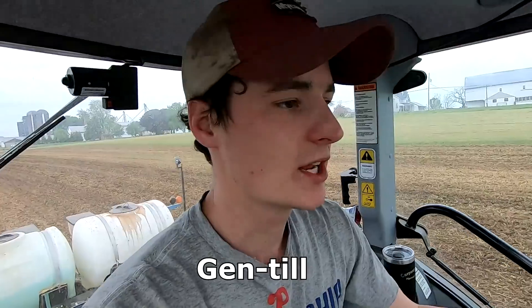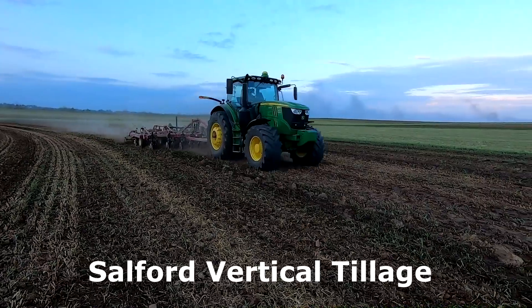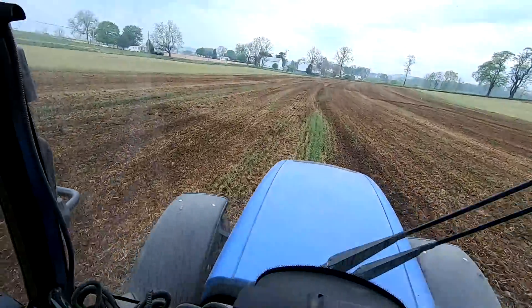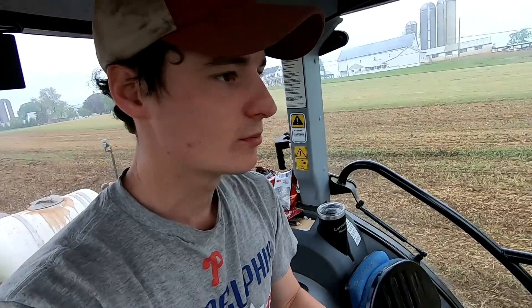We like no-till because it doesn't disrupt the soil much — keeps the soil there so we don't have runoff when it rains. But after alfalfa like this, we like to do a little bit of tillage. So we had that gentle machine and then the Salford tool, so it's kind of scratched up a little bit. It's definitely not tilled deep, and you can still see some green there that's still growing — it didn't disrupt the soil too much, but it kind of broke it up a bit. It cost us about $30 an acre to run those two tillage tools over this.